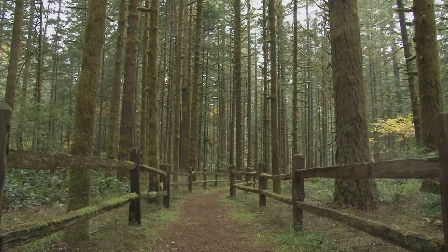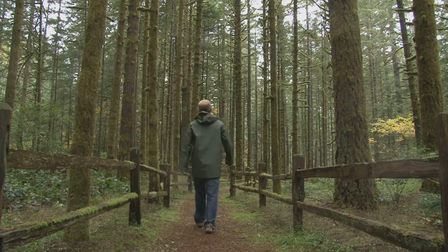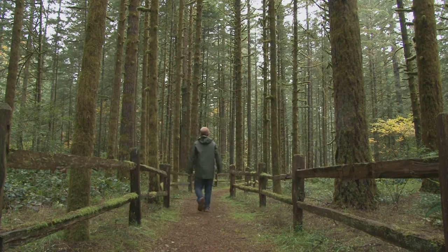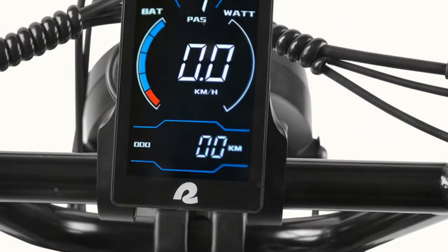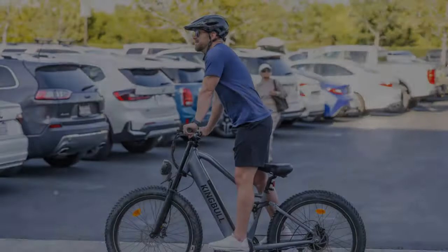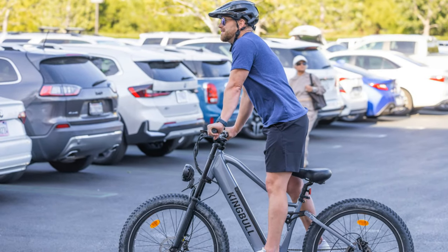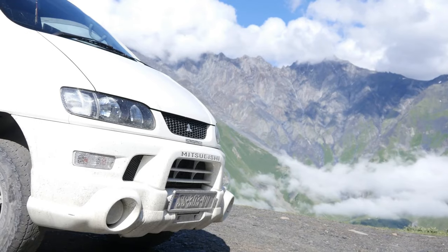Wrapping up, the Valen Rev Plus stands out with its robust off-road capabilities, powerful motor, and long-range battery. It's an excellent choice for adventurers and long-distance riders. However, its weight and some user interface issues are points to consider. Compared to other e-bikes in the same price range, the Valen Rev Plus offers a compelling package with its versatility and performance.